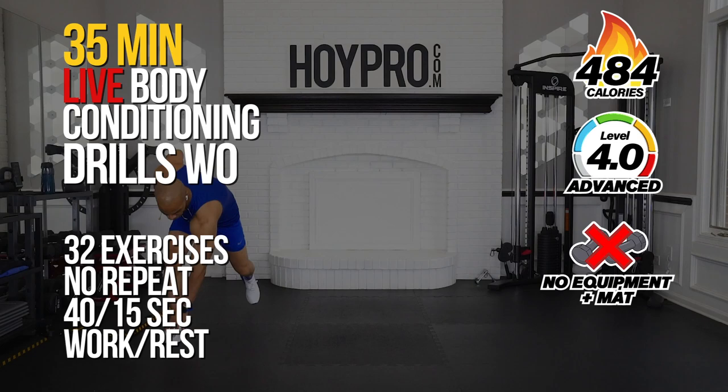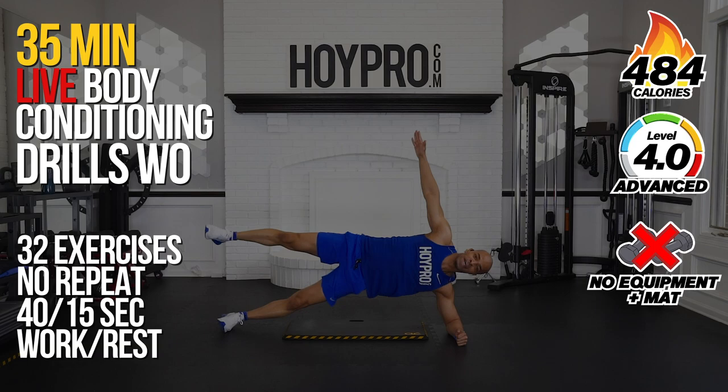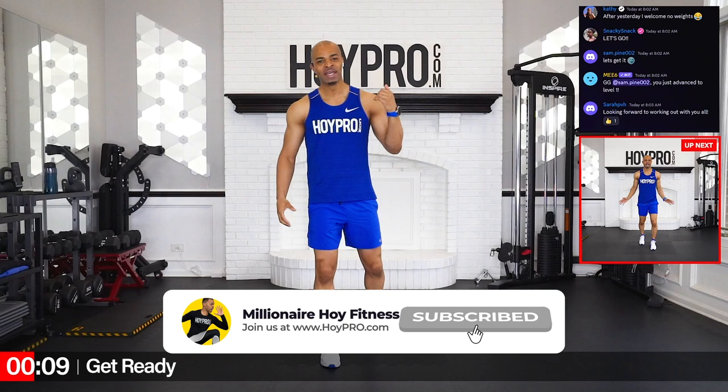Yo, what's up? It's Megan El-Hoy, and we're here live today to crush it with a full body bodyweight conditioning drills workout. We're using nothing but our own body weight and a mat for when we get down and hit those abs a little bit throughout this workout. So let's go ahead and show our body that our body is the gym — the only gym that we actually need.